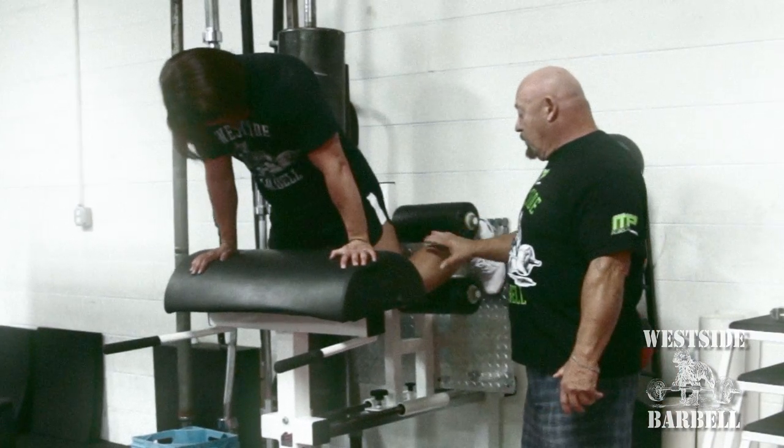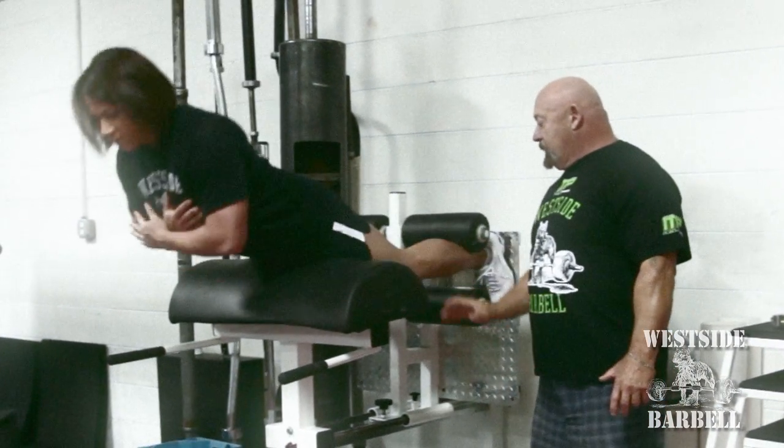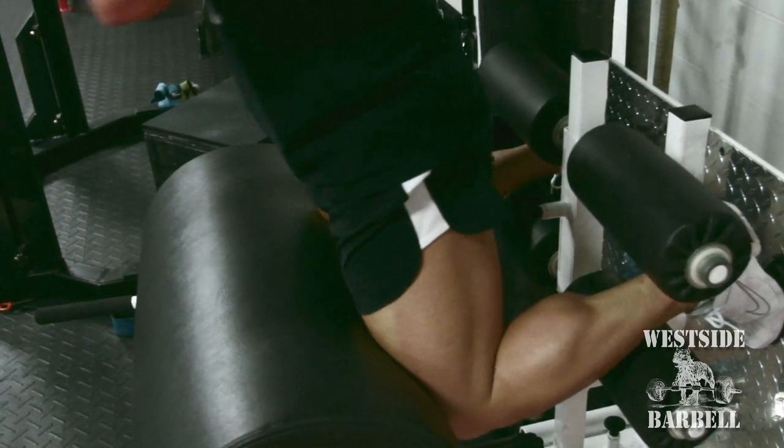Laura's going to do a couple with her feet wide apart. Now the emphasis will be up in the side of the glute and outside of the ham. This will eliminate all weaknesses in the hamstring. Remember, she has contraction at both the knee and the hip.